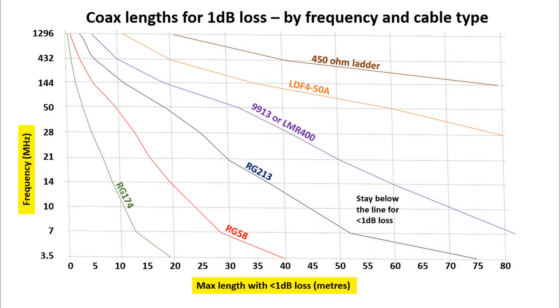For instance, compare 7 and 21MHz. For a given length of RG58 at 7MHz, it might be around 27 or 28 metres before the loss gets to 1dB. But at 21MHz, it's half that — around 14 or 15 metres. So very roughly, if you triple the frequency, you double the loss, and thus the length for your 1dB threshold is halved.